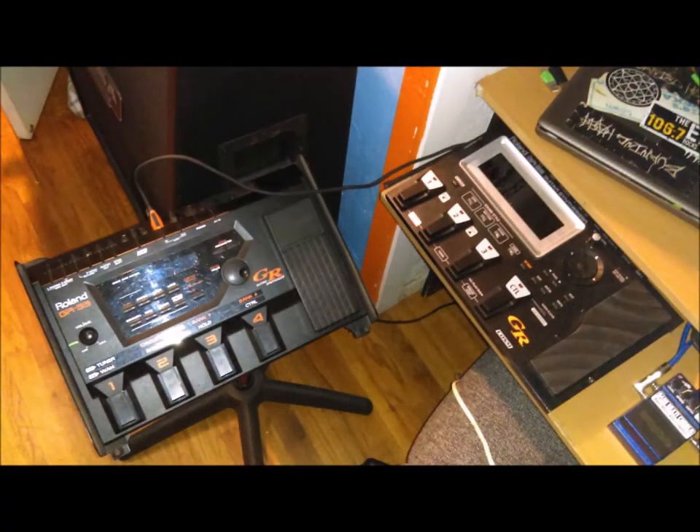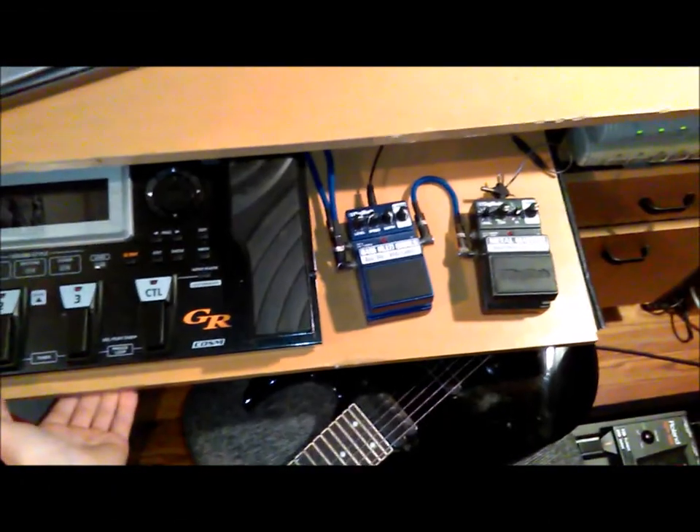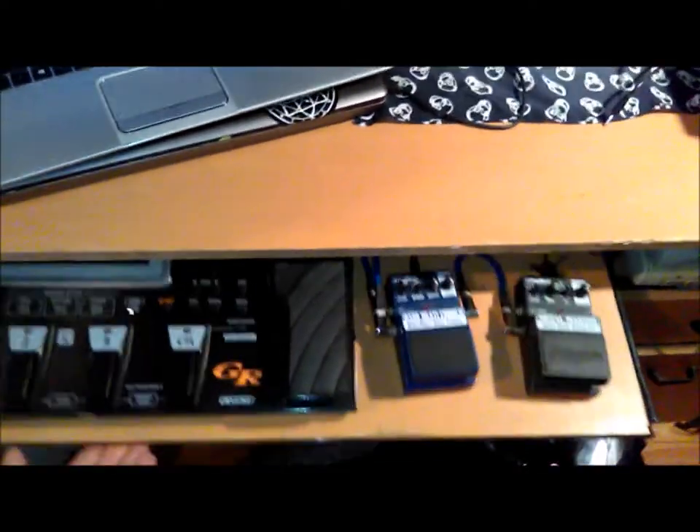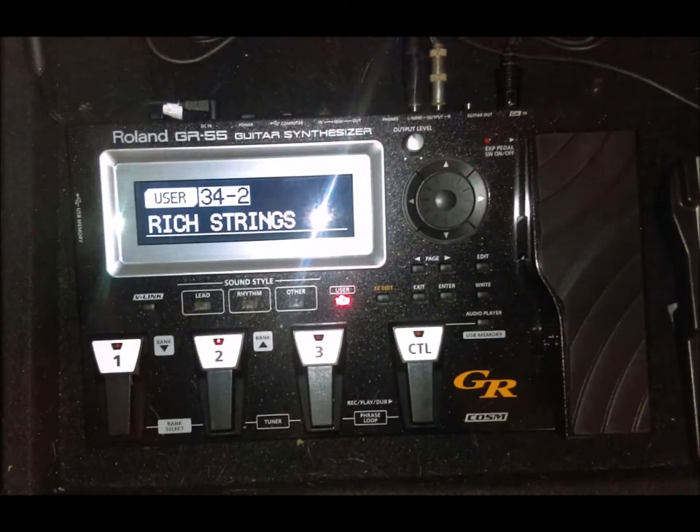A lot of the sampling and synth stuff was done with a Roland GR33 guitar synth and a Roland GR55 guitar synth. There were a lot of tones that I had already used with the GR33, but then I acquired a GR55 and used that for a number of tones as well.